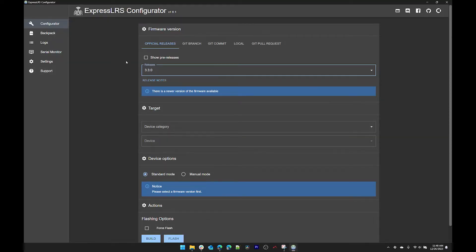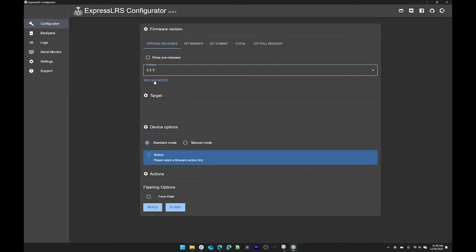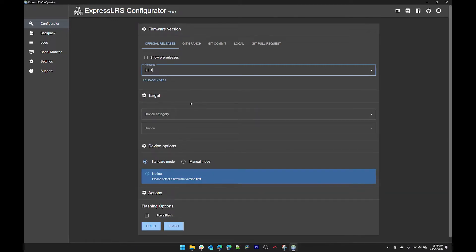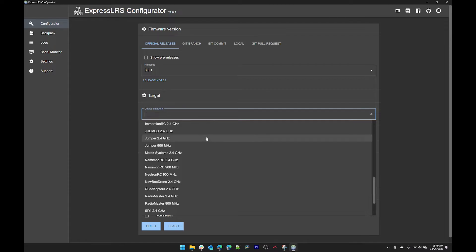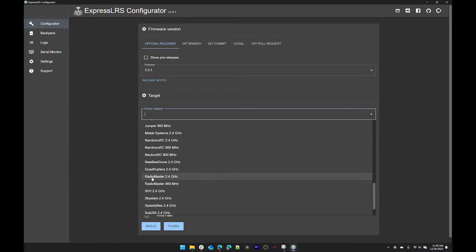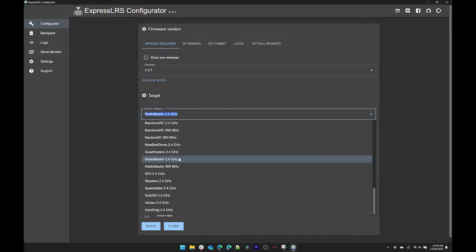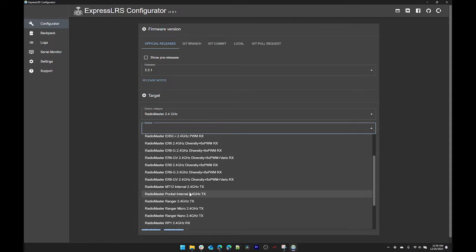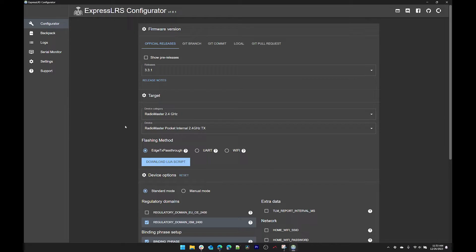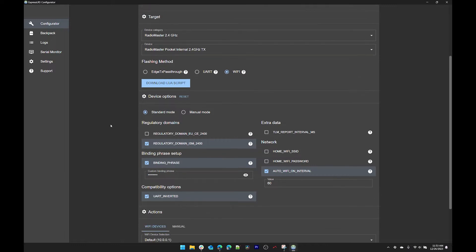As long as you don't have 'show pre-release' checked — because you want stable production releases — choose the highest version number. Now you want to pick a target: that's going to be the name of your radio. We have a RadioMaster, so scroll down to RadioMaster 2.4 GHz, then under device find the RadioMaster Pocket. It's the internal 2.4 TX. For flashing method select Wi-Fi, and keep the options below in standard mode.